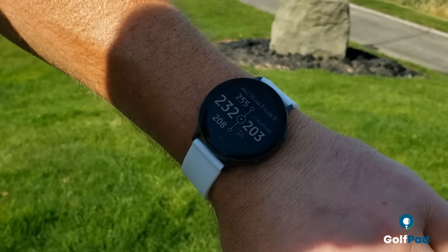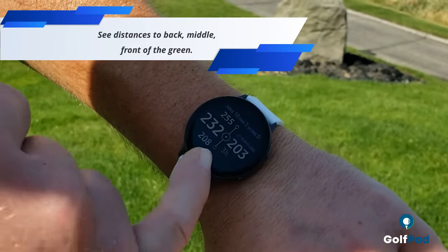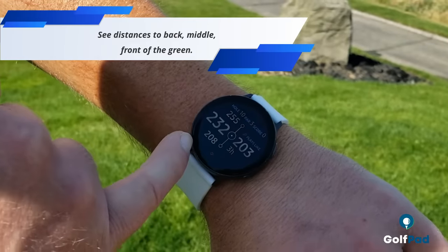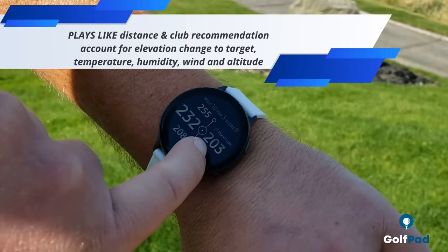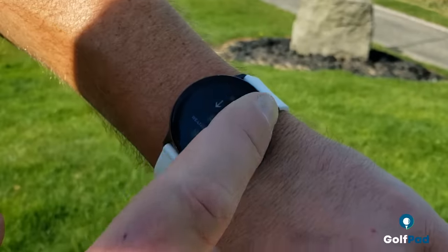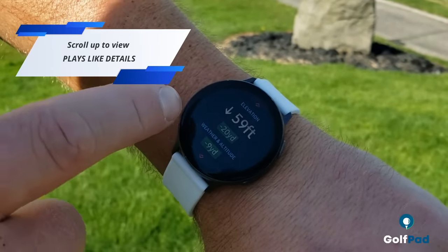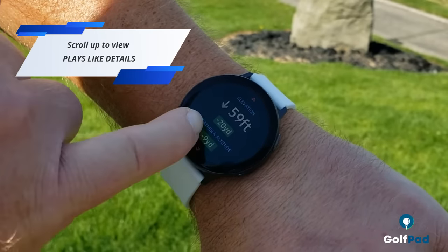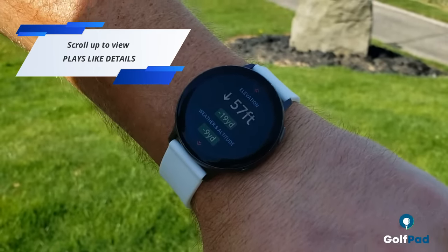Now let's check the GolfPad app on the watch. As you can see, we're on a fairly long par 3. On the left side, we have distances to the back, middle, and front of the green. On the right side, we have a plays-like distance, and as you can see, it's much shorter. If you scroll up, you can see the factors being taken into consideration — elevation of almost 60 feet downhill is taking off 20 yards. Weather and altitude: we're on a nice sunny day today.